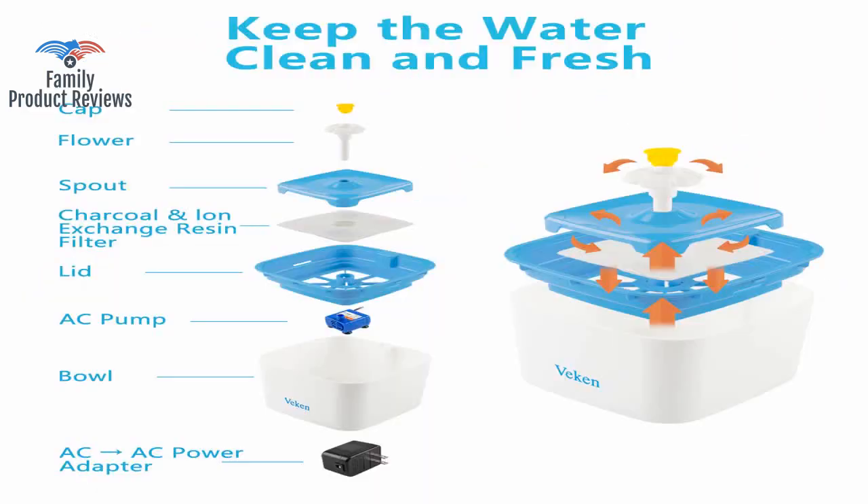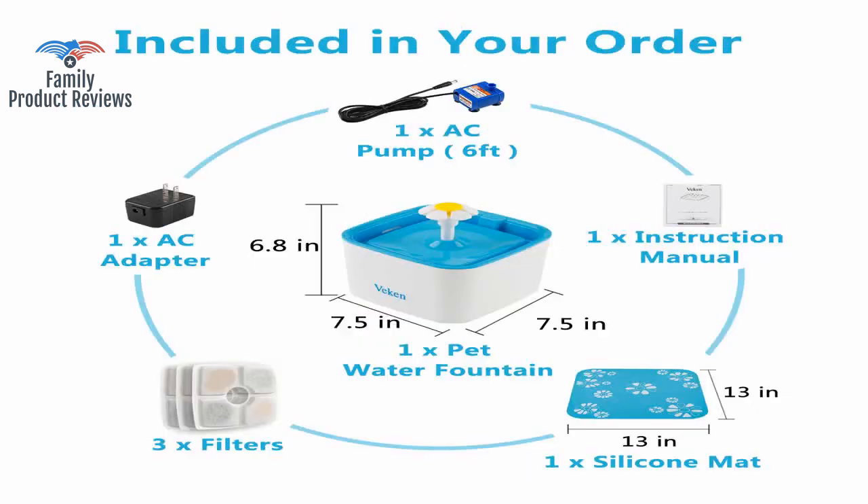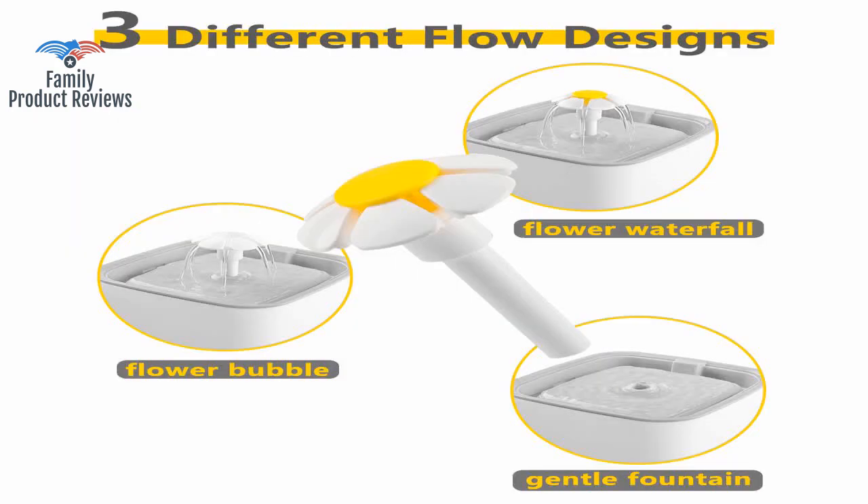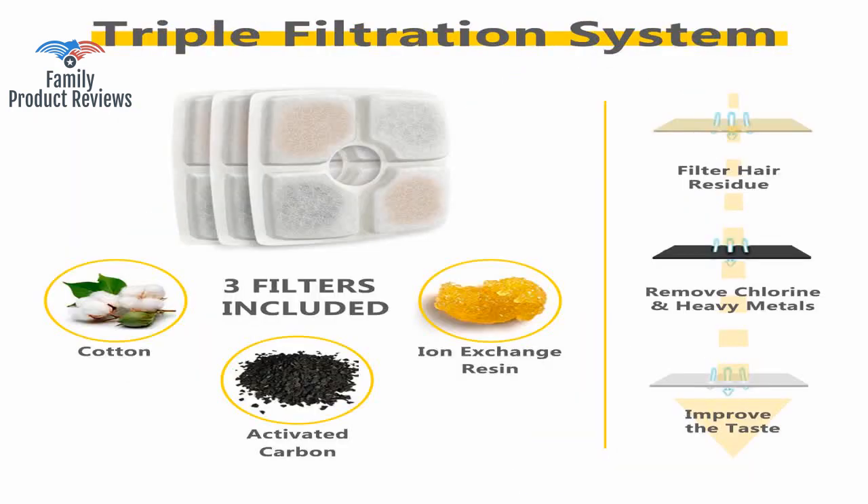Once there, she'll hang her paw down over the daisy and sometimes bat at the water, probably to cool her paw. She has been dragging her tail through it, but of course that cools her off too.